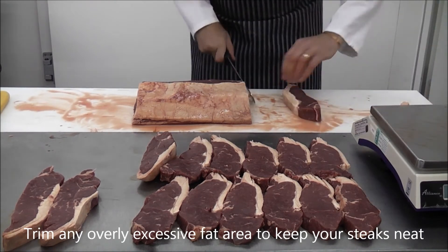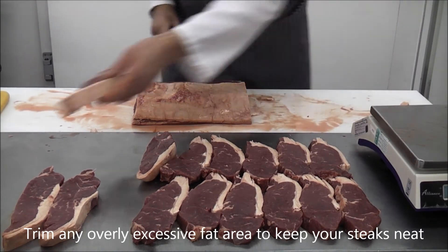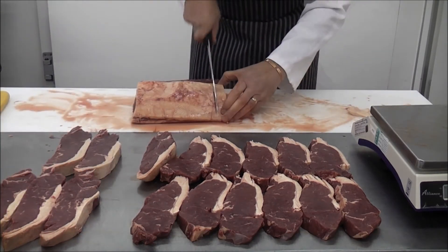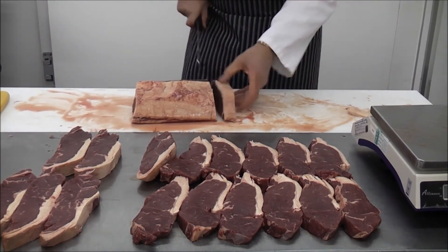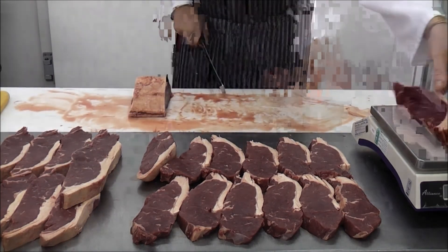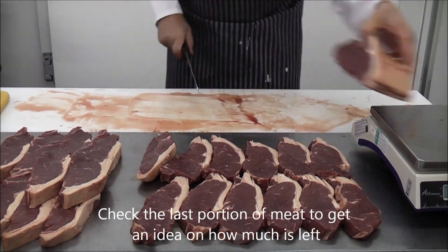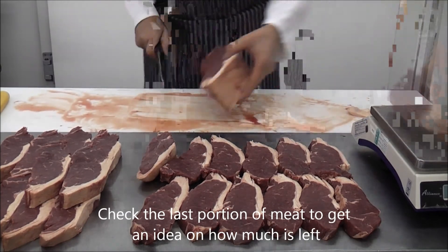Meat is not uniform. You may need to trim certain steaks' top fat down — simply neatly cut it away. It's wise to check this final piece of meat to get a good idea on what to portion it up into.